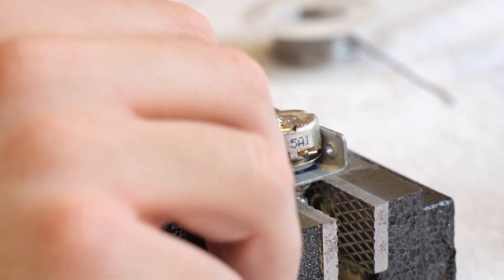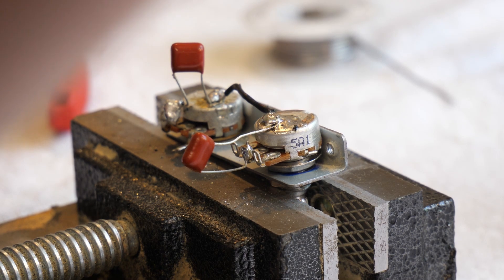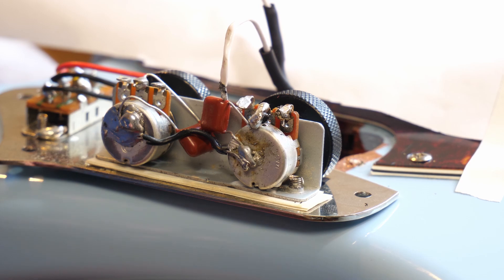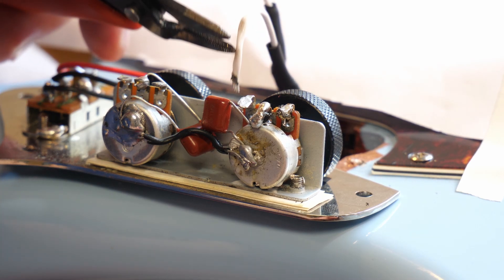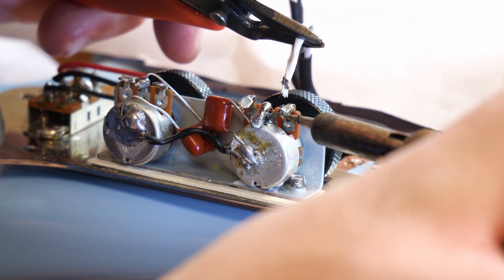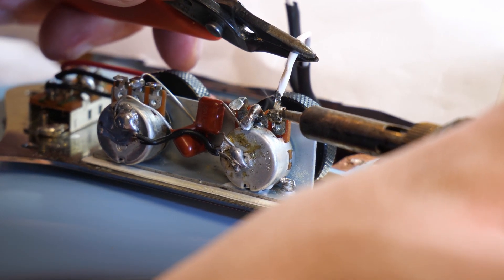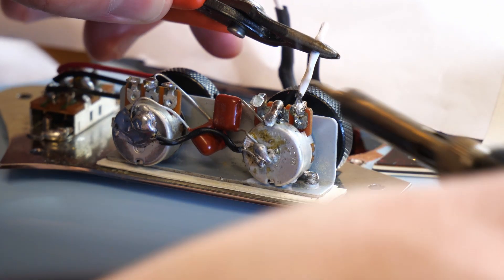The new tone pot is a 250k and the old one for the bridge is still a 1 meg, since it's a Jaguar. I had to put some tape on the little mounting plate to give it some cushion — otherwise the thumb wheels were going too far through the little holes and basically getting stuck, binding up on the metal plate.